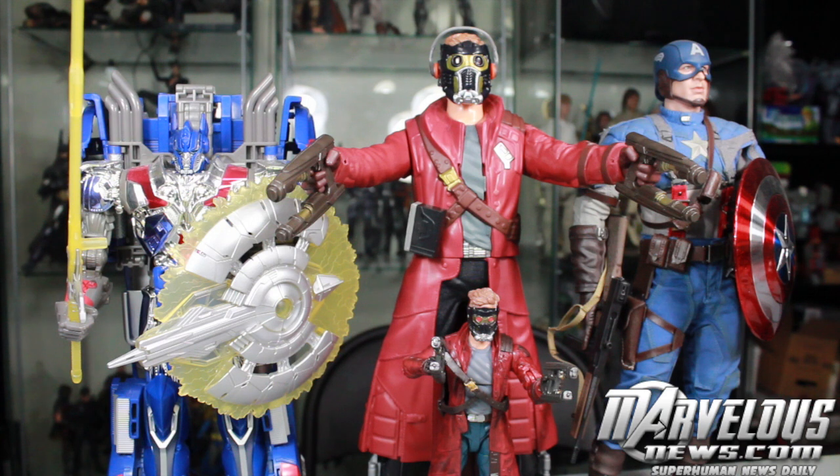Size comparison time. The Battle FX Star-Lord is pretty much 1/6th scale compared to the Hot Toys Captain America from The First Avenger — they're pretty much the same size, unless you count his headphones. You can also see how it compares to the Marvel Legends Star-Lord as well as the Leader class Transformers Age of Extinction First Edition Optimus Prime.